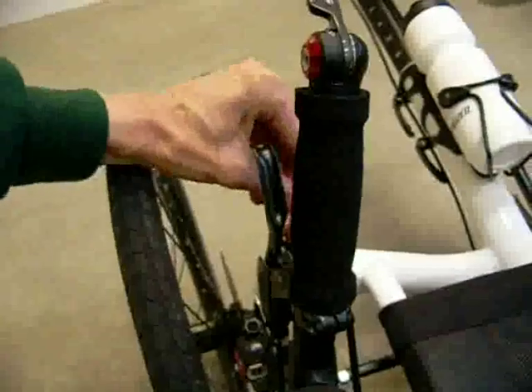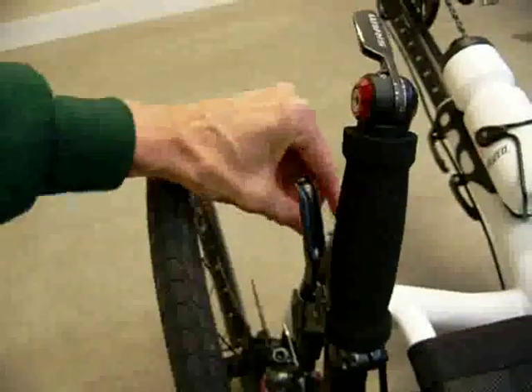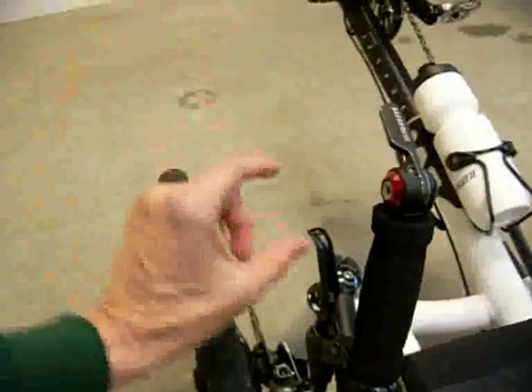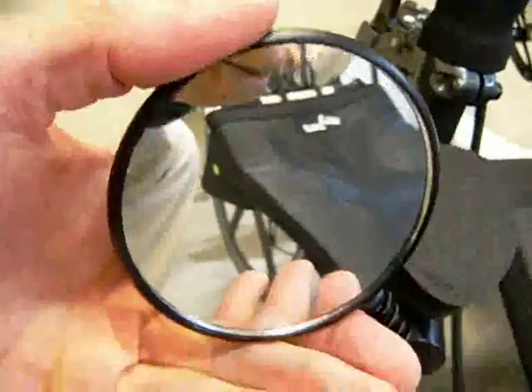Now the mirrors — the new CatTrikes come with a piece of aluminum that comes up here to mount the mirror, along with the computer mount. I don't run gadgets and gizmos on my trike such as computers, and I didn't like the looks of it anyway. So I put my mirrors in the ends of the bars here, and I only use one L in the mirror to keep it short. I like the custom bobbed look.